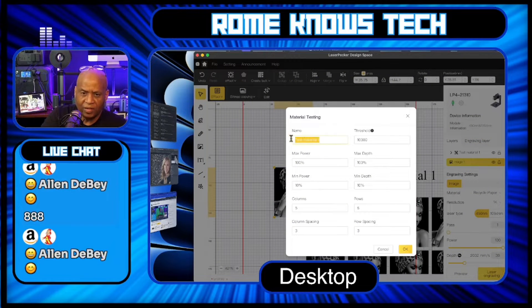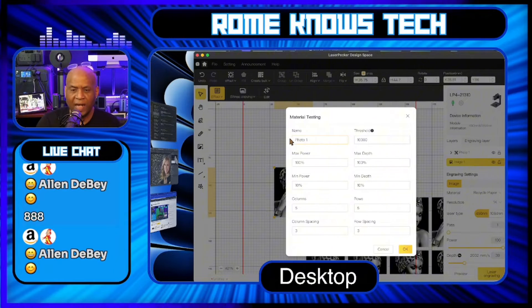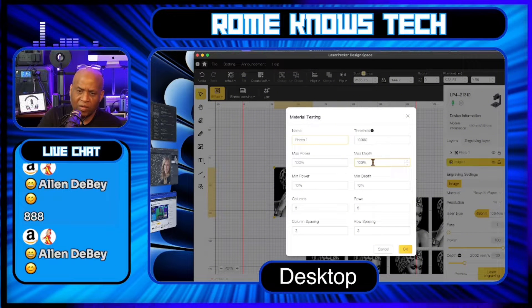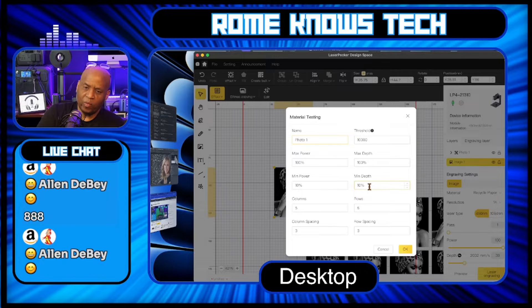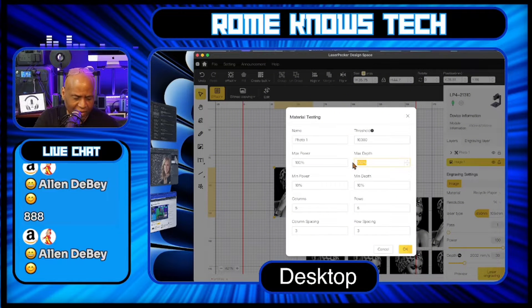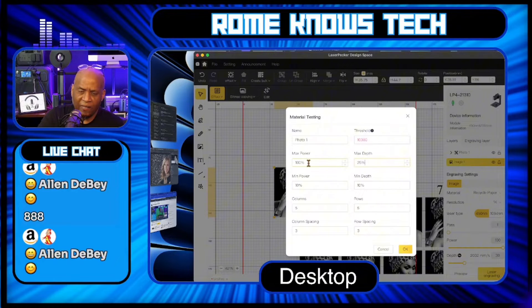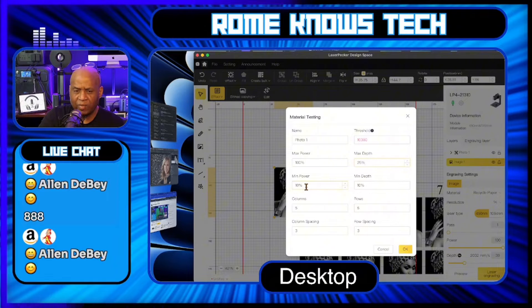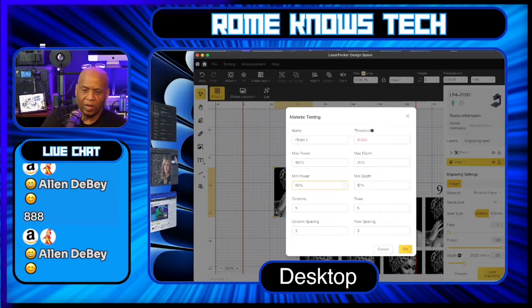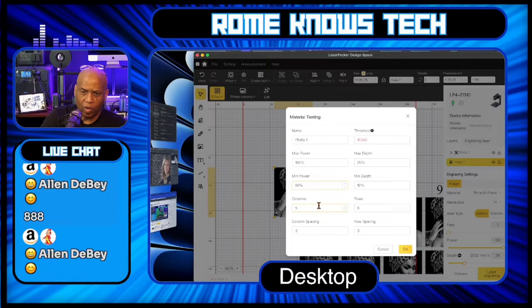This gives you some options. You can name it — we'll just call it 'photo one.' You can base this on power settings, anywhere from 100 power to a minimum of 10 power. On the depth, you can go as high as 100 depth and as low as 10 percent. When working with metal business cards, you're obviously not trying to cut through anything, so you do not need 100 depth. The maximum depth you're probably going to work with is about 20 to 25 — let's put it at 25. On our power settings, we don't need to go all the way down to 10, so let's say a minimum power of 60.